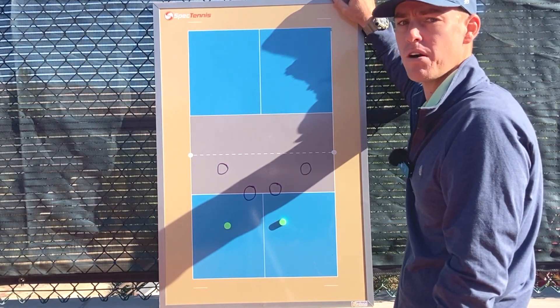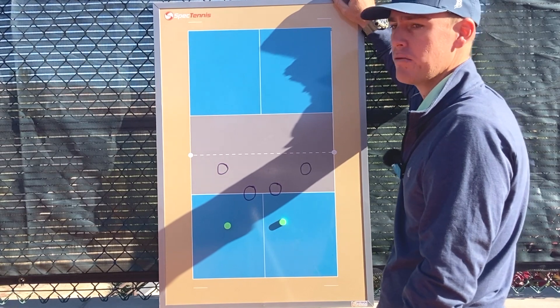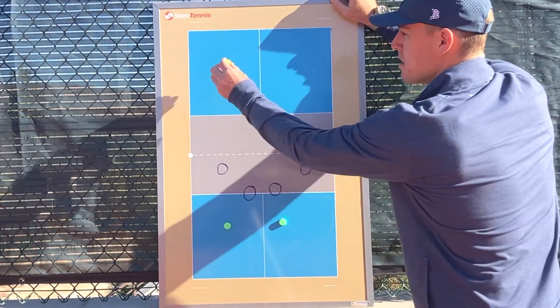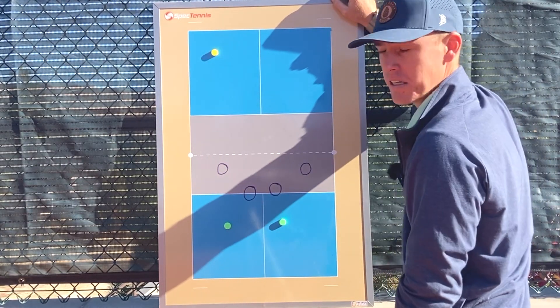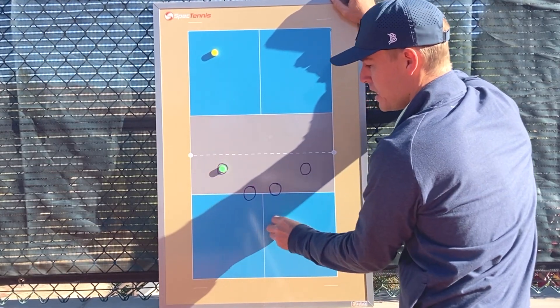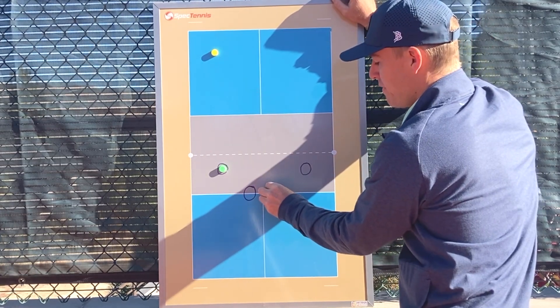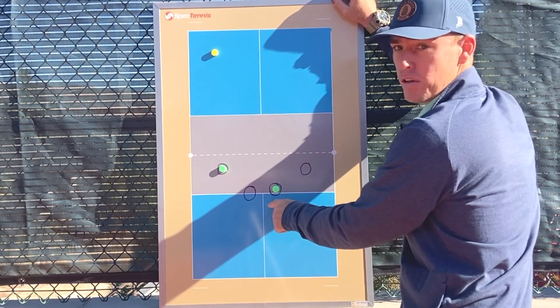In doubles, when both you and your partner are at the net, you often want to stagger your positioning. So what I mean by that is, let's say the ball is right here on this side of the court — the player closer to the ball should also be closer to the net, and the player cross-court from the ball should be further from the net but also closer to the middle.